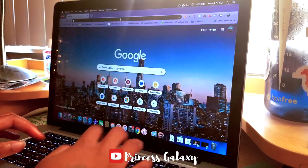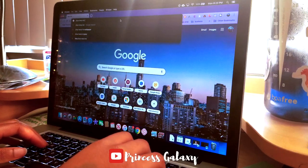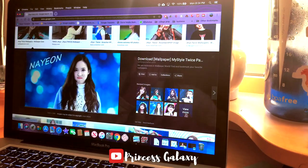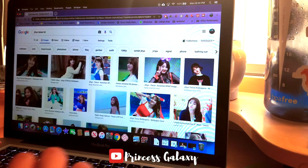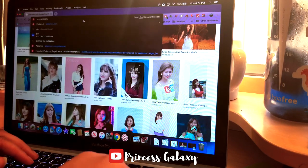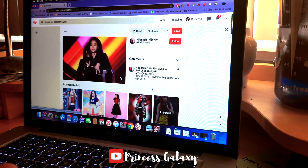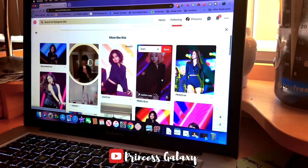First, I'm just going to look up 'Jihyo Twice HD' — the HD part is really important. That's something to remember for your idol. If they've had any iconic hair moments, look those up too. If you're not having luck on Google, you can definitely go to Pinterest — that's where I got my Taehyung ones. Also, if there's a specific event you really liked, you can search your fave plus that event.